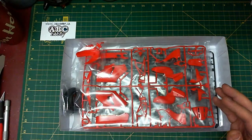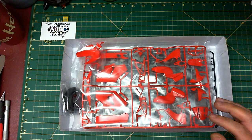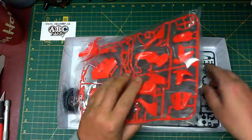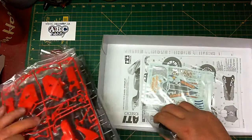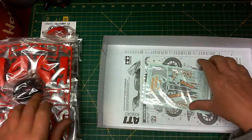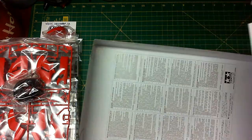Set the lid off to one side. With our first bag we'll pull it all out and set it to the side for now — get down to the decals you're seeing now — but let's get down into the instructions and we'll start there.